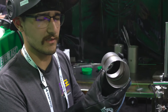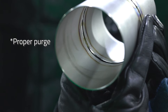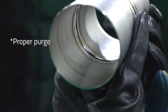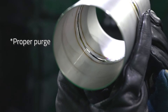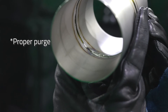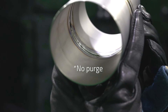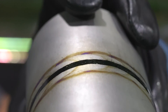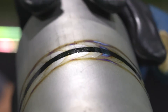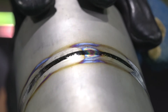Another big issue is whenever someone doesn't purge. You can see on the inside it turns white and it doesn't penetrate whatsoever. Whenever you have your purge set correctly, you'll see almost the identical outside weld on the inside — and that's a proper bead. You can almost tell whenever your purge isn't set right because you'll notice a difference in the bead profile. The bead will actually raise up whenever it's not penetrating because the filler isn't actually going inside — it's just staying all on top. Whenever you actually penetrate and your purge is correct, it'll be a pretty flat weld.